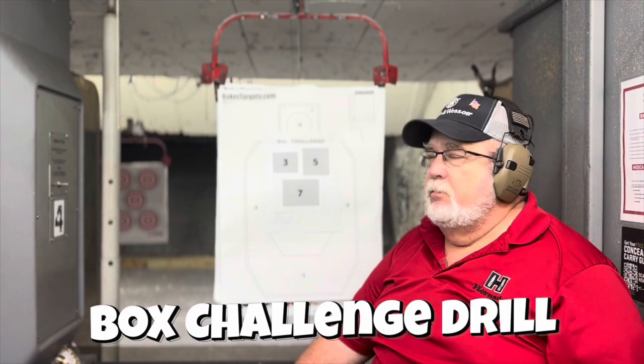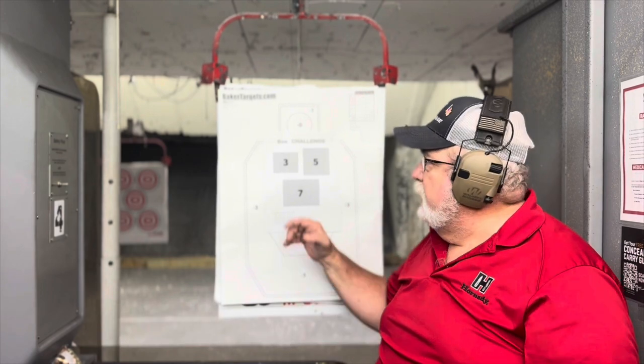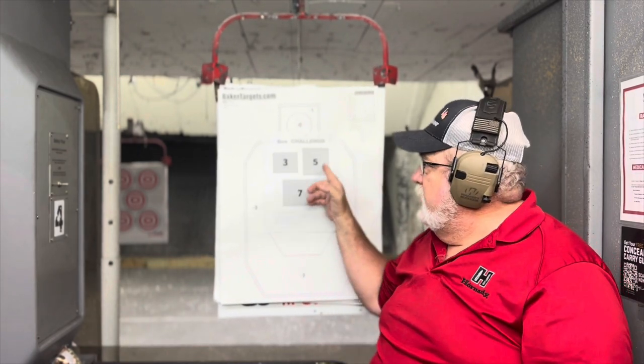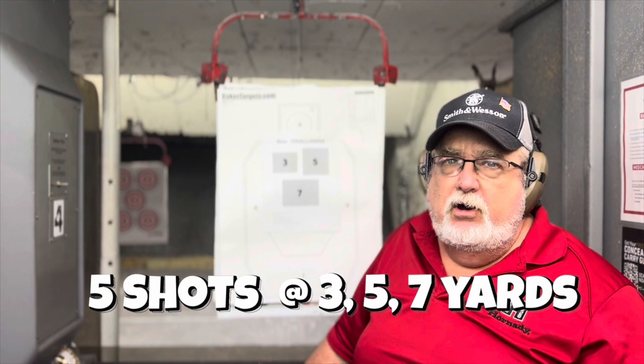This is called the box drill, and what it does for us is it helps us work on our proficiency and accuracy. We've got three sized boxes, and the correlated numbers are the yardages that you want to shoot it at — three yards, five yards, seven yards.